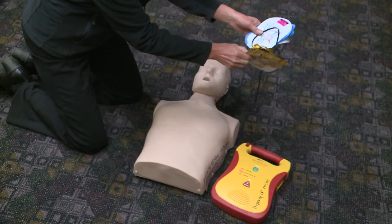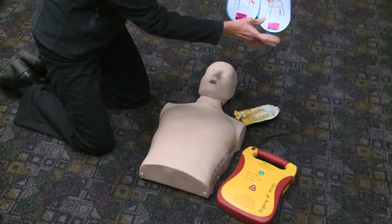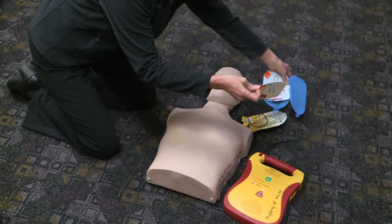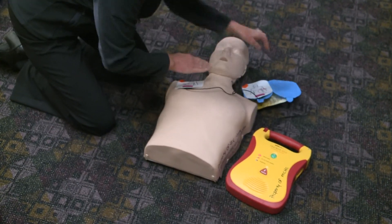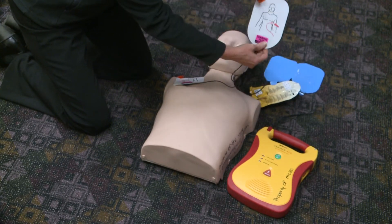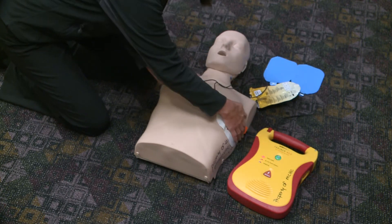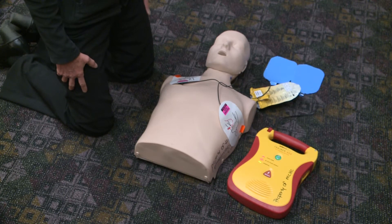Analyzing heart rhythm. Analyzing interrupted — do not touch the patient. Apply pads to the patient's bare chest as shown. Analyzing heart rhythm. Do not touch the patient.